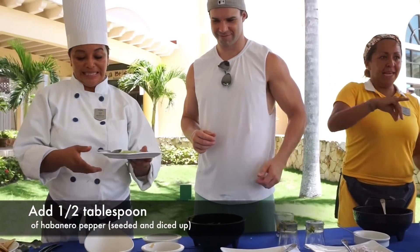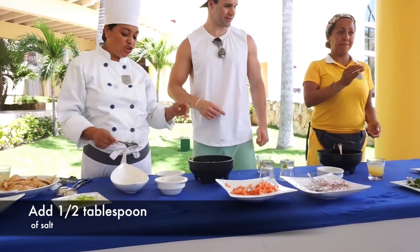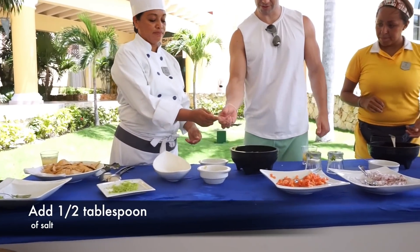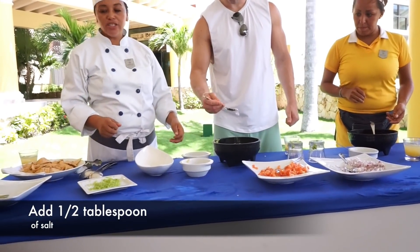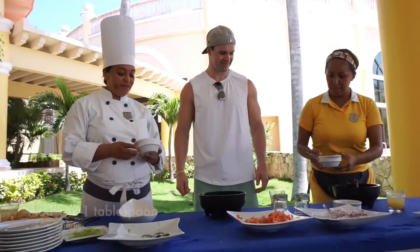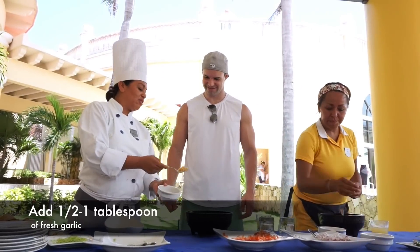Woo! Ay, ay, ay caramba — spicy! I like it. It's normal like that, maybe just like this. It's soft, not too much. Gracias. Y tenedores y servilletas. I mean, you eat a lot of this, but we love it, so watch it.